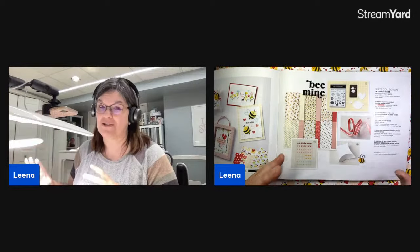I absolutely love this suite. I'm not super into Valentine's — I don't have little kids, so I'm not making a whole lot of Valentine's for people. But honestly, these little bees are the cutest. The paper, the images, the punch — just so much fun. So we're going to be playing with it today. I actually have four projects to share with you, and I have more to show you afterwards. I have another set of projects I might do a pre-recorded video for.